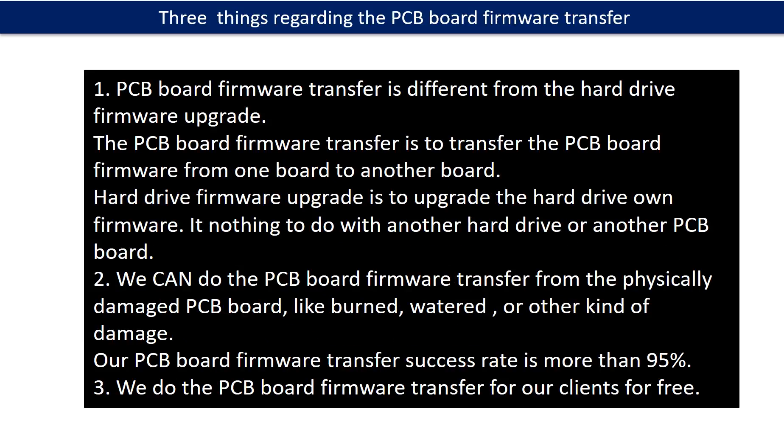Regarding the hard drive PCB board firmware transfer, we have three things to mention. First, PCB board firmware transfer is different from the hard drive firmware upgrade. The PCB board firmware transfer moves firmware from one board to another board, while the hard drive firmware upgrade upgrades the hard drive's own firmware and has nothing to do with another board. Second, we can do the firmware transfer even from a physically damaged PCB board — like burned, watered, or other damage — with a success rate of more than 95%. Third, we do the PCB board firmware transfer for our clients for free.